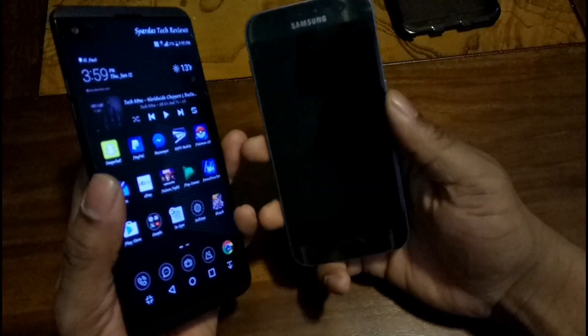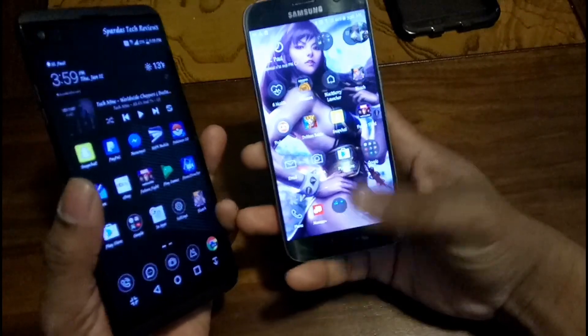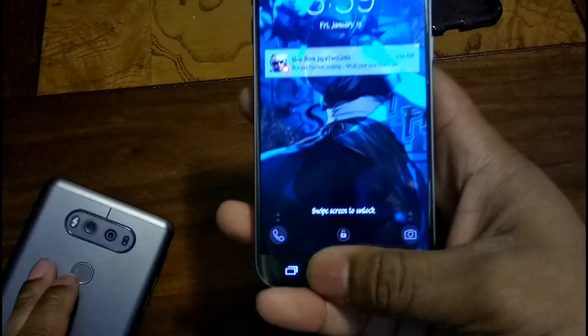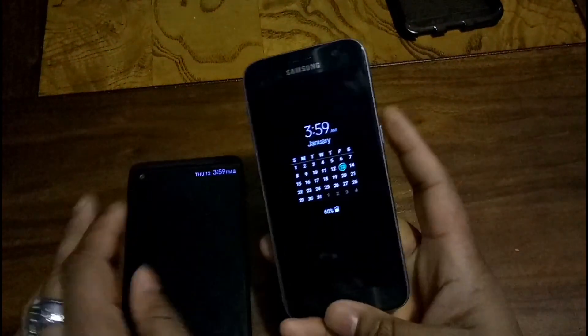Let's do the fingerprint scanner test. They're pretty on par with each other. The V20 has an always-on fingerprint scanner, while the S7's is passive — you have to press the button and hold it to unlock.